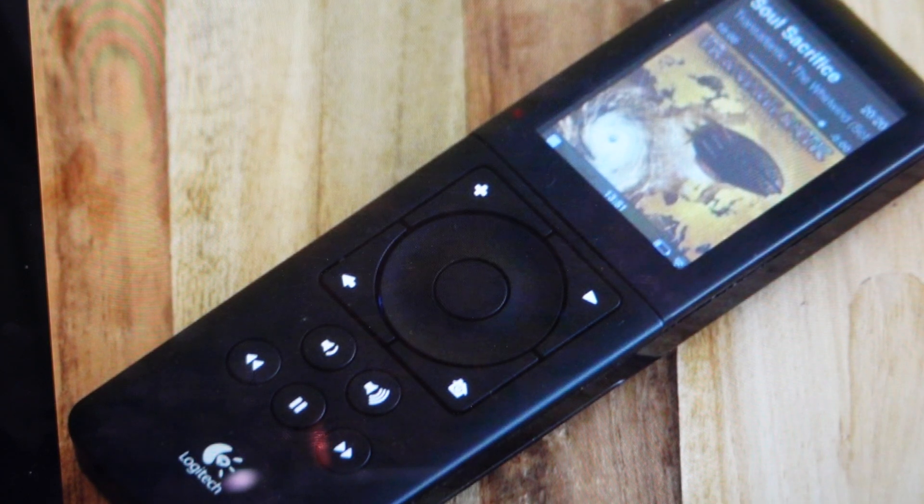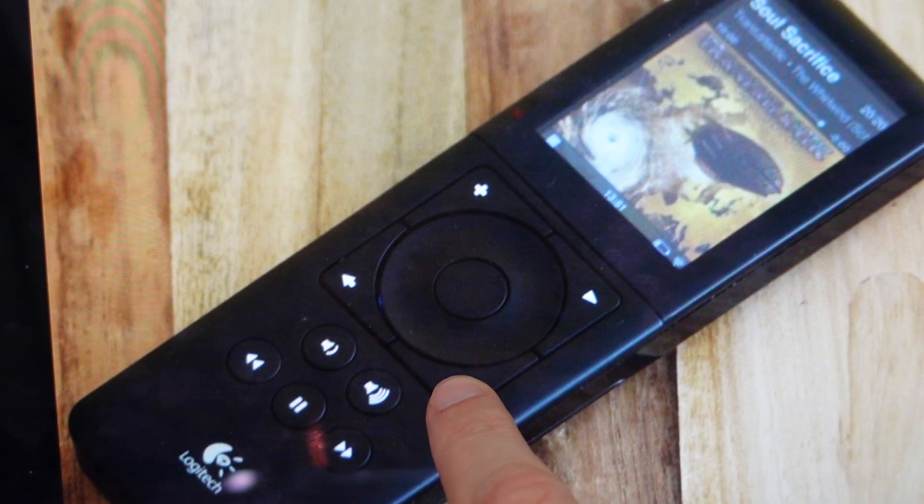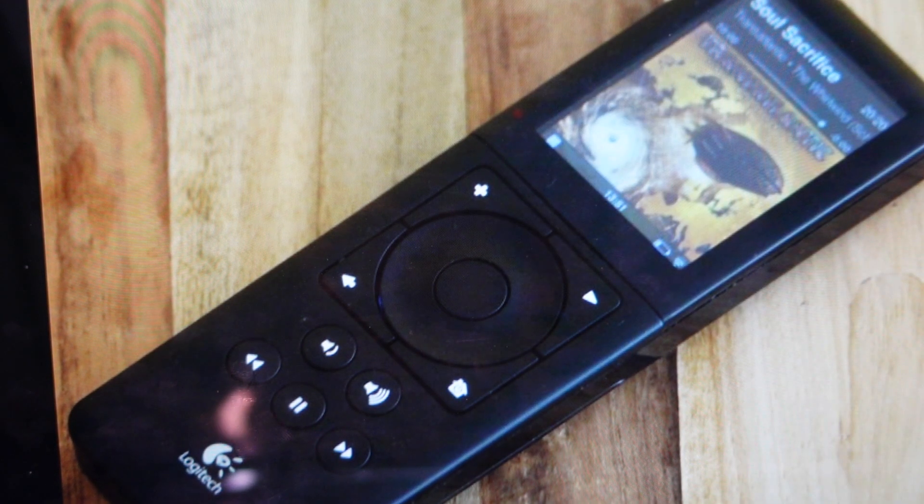First of all, if it's on or if it's stuck on, just press and long-hold the home button or power button for 12 seconds, and that will force it to power down no matter what.